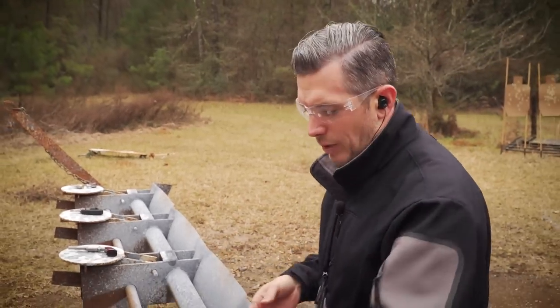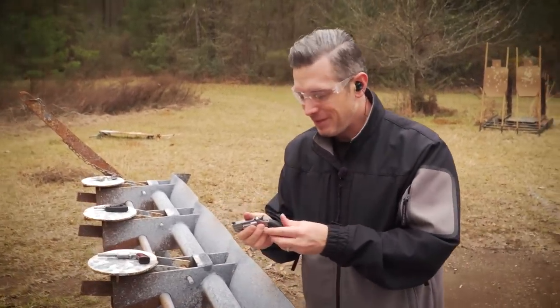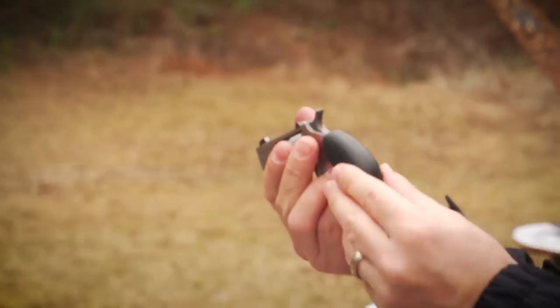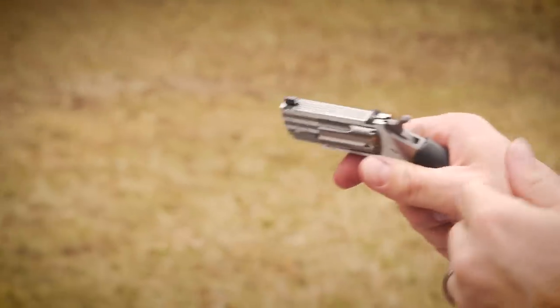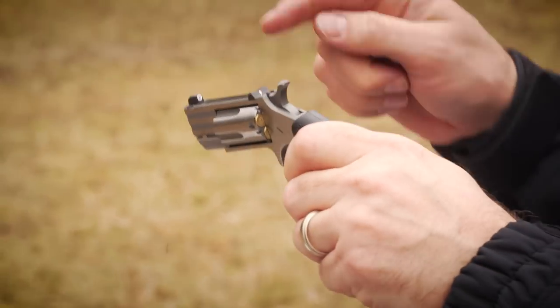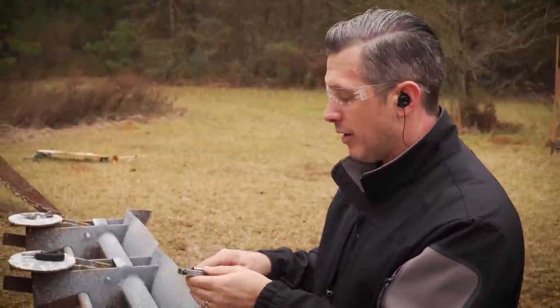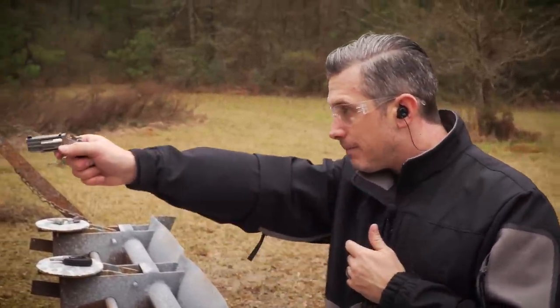So that's the Sidewinder. Now we have the Pug — I love the name. It has this rubberized pebble grip, making it easier to hold on to. It also has tritium sights from XS Sights. Having a big dot up front on this little gun is going to help you aim a little better and shoot a little better. Let's shoot it.